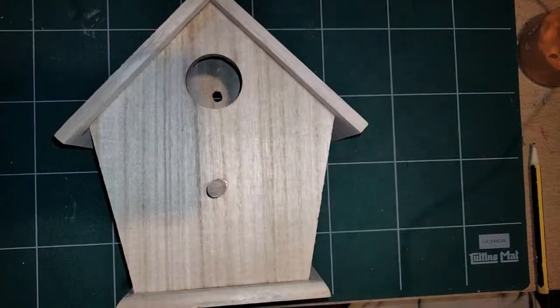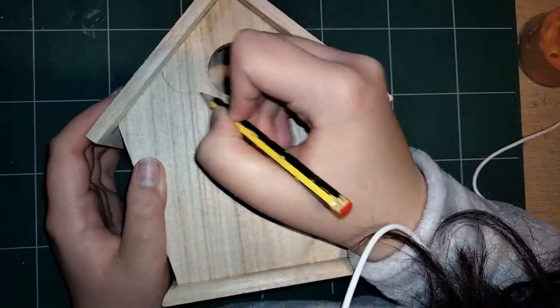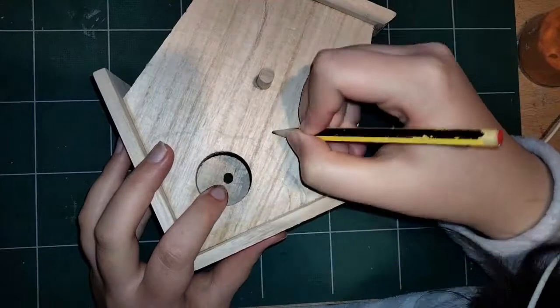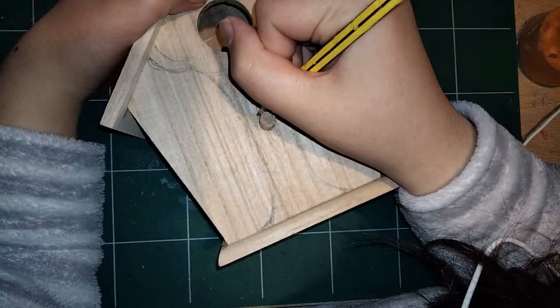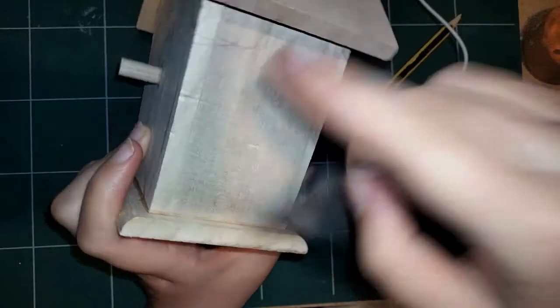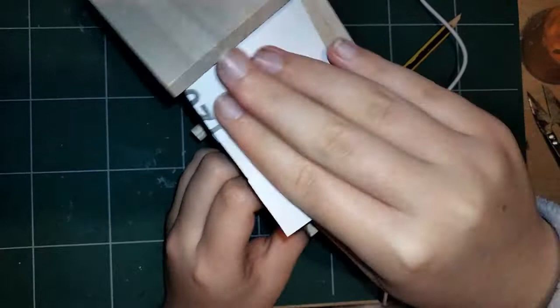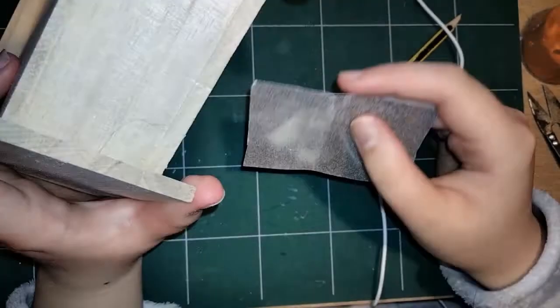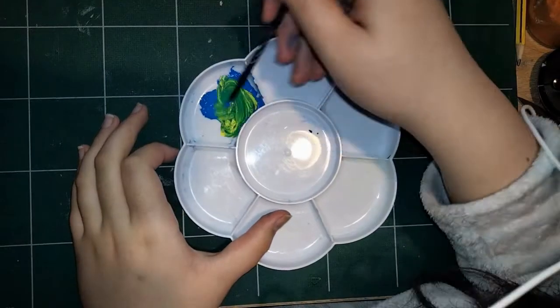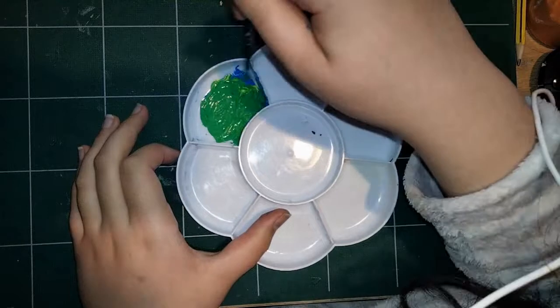Hey, HannahMouse1 here. In this video, I will be customising this simple wooden birdhouse. This was a present from my granddad. He saw it and thought that I could do something with it. I wanted to do a woodland theme for this because I figured it's a woodland item, isn't it? It's about birds, nature, sort of thing that goes in your garden. So I figured I'd try and be thematic with it.